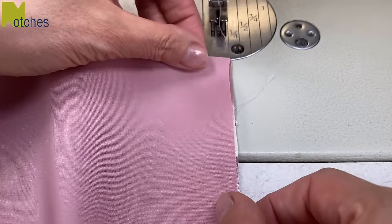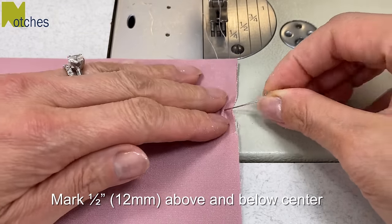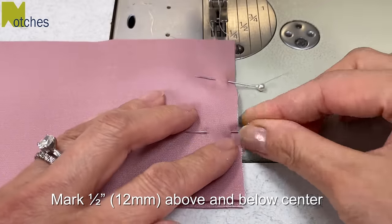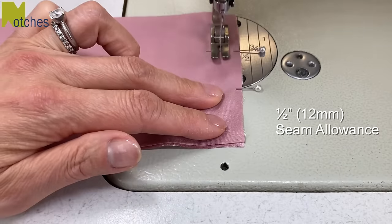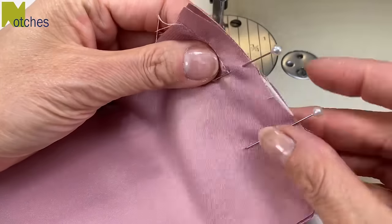Match your short edges together again, and then from that center notch mark with a pin half an inch or 12 millimeters above and also mark half an inch or 12 millimeters below it. Using a half inch or 12 millimeter seam allowance, start with a back tack, stitch to the first pin, back tack, skip over that section, back tack, and then stitch to the end, back tacking to finish.